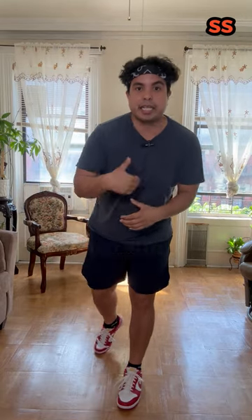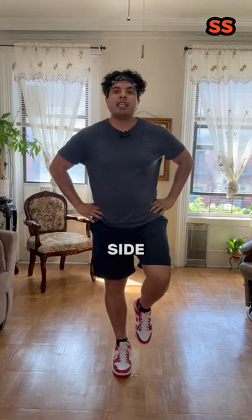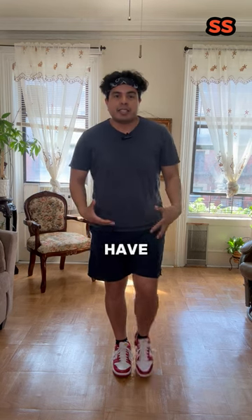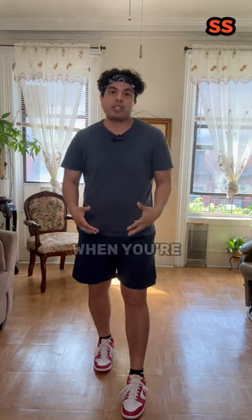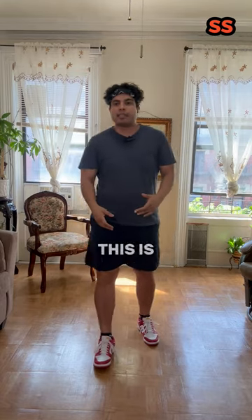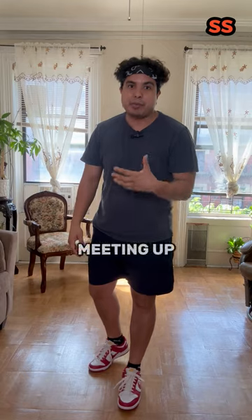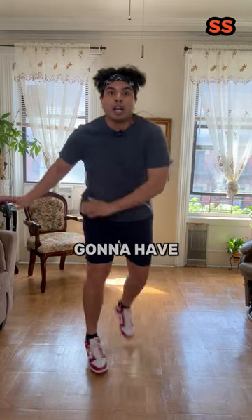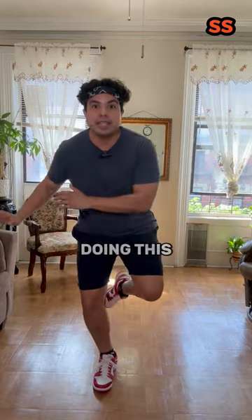There are some caveats to this, which I get into in other videos. Test the left side, test the right side, see if there's a difference — if you twist, if you turn, if you tend to tip. Get an idea of how much control you have. This is basic control — this is when you're walking throughout the day, when you're going grocery shopping and meeting up with a friend. So if you have trouble here, you're definitely going to have trouble doing this type of stuff.